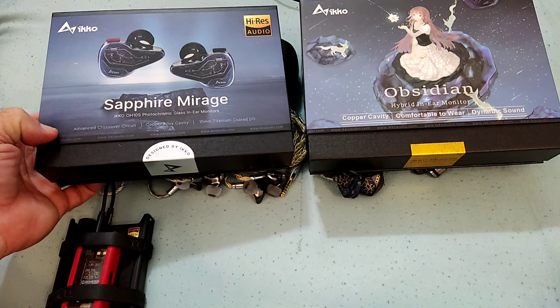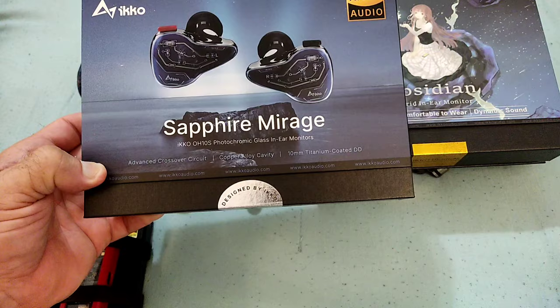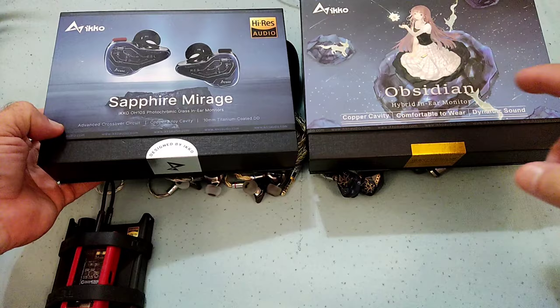Hi guys, and welcome to my review of the ICO OH-10S Sapphire Mirage. This review really wouldn't make any sense if I didn't also review its older brother or predecessor, the OH-10 Obsidian.